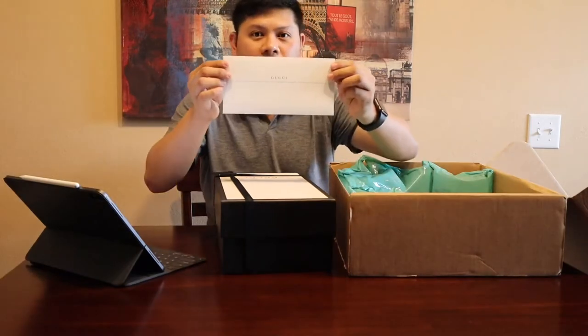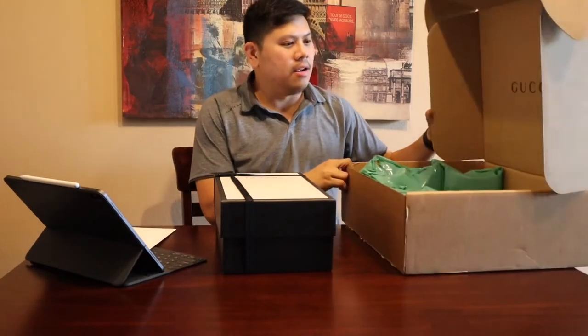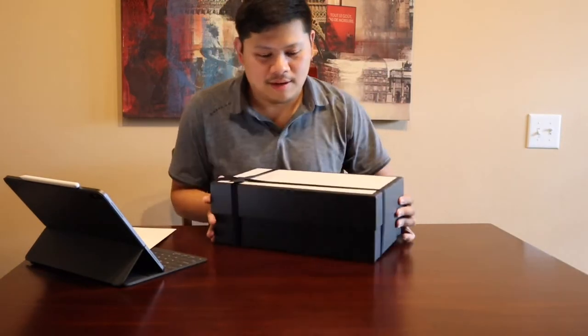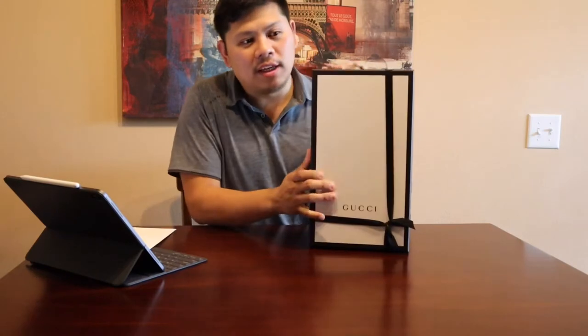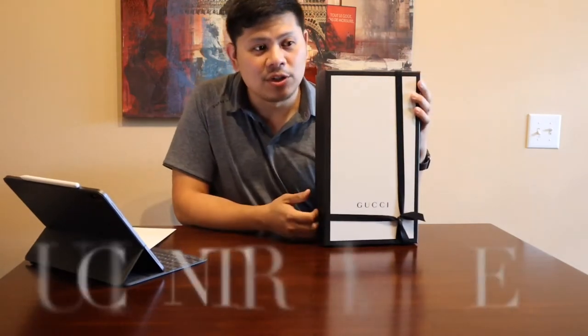I got a card from Gucci — it is a purchase that I made from Gucci. Let's put this box away. So before anything else, I just wanted to let you know what I purchased: I purchased some driver's shoes, and it's called the Gucci Signature Driver's Shoes.